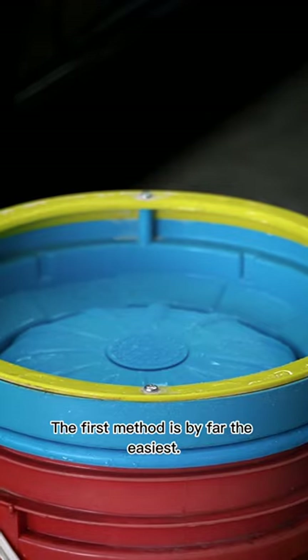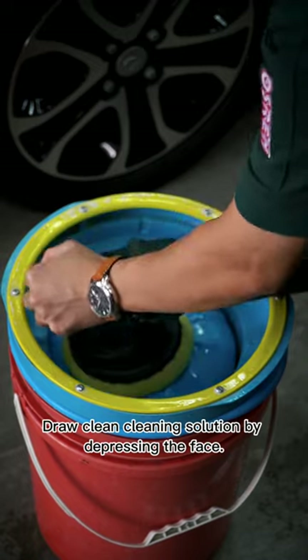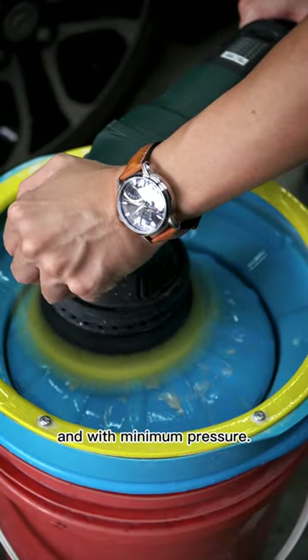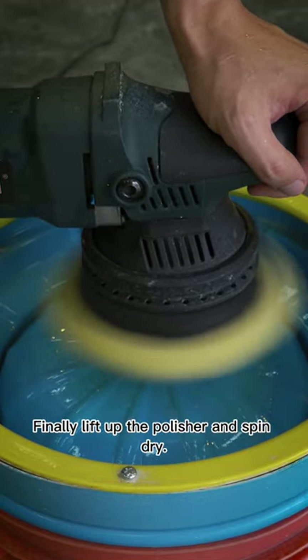The first method is by far the easiest, using a pad cleaner. Draw clean cleaning solution by depressing the face. Switch on your polisher at speed 1 to agitate with minimum pressure. Finally, lift up the polisher and spin dry.